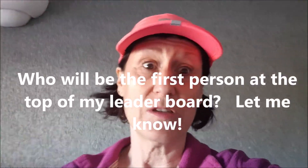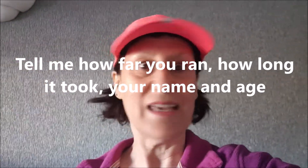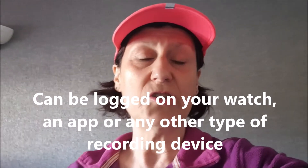I want you to talk to me and tell me: did you go on the Wii Fit, how far could you run, and how long did it take? You could be at the top of my leaderboard! Tell me how far you ran, how fast, how long it took, how old you are, and what your name is. Have a go at that — have fun! This is about exercising, keeping fit, and occupying ourselves.